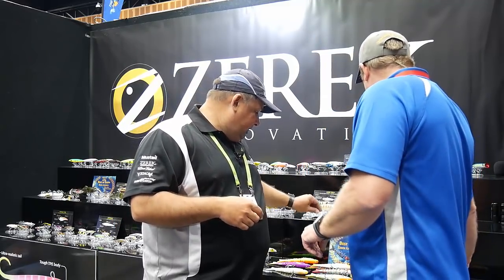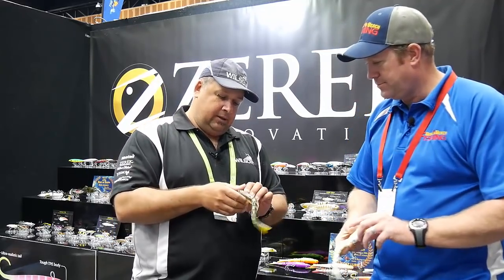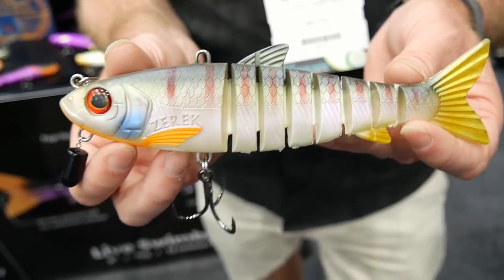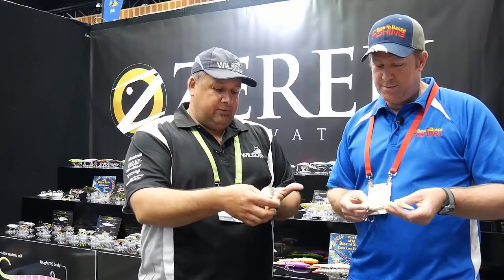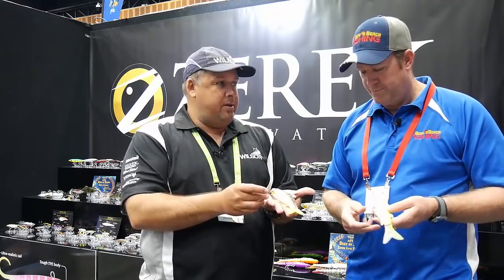And a bit of stuff for the cod guys and the big barra guys — this is the Xeric Live Swimbait, which is a jointed swimbait coming from our Xeric Live Mullet. We've gone for a bigger version — this is an eight-inch version. Straight out of the box it's got a big heavy hook on it to suit the barra, the cod, big jewfish and things like that.